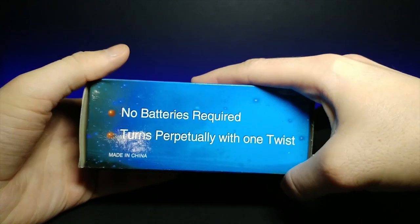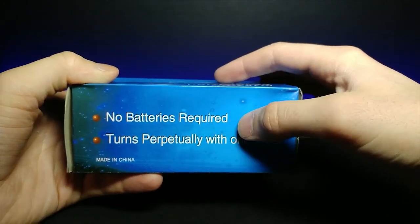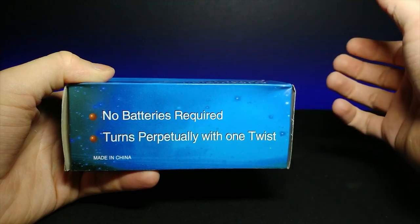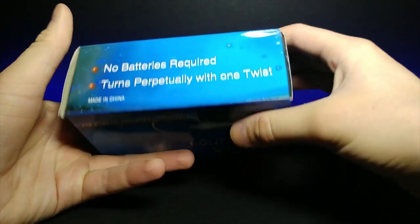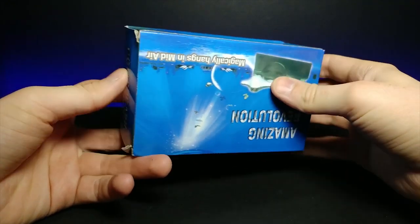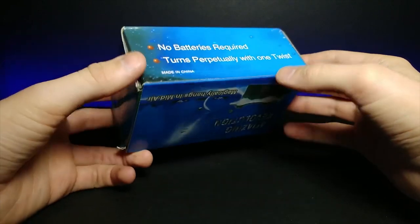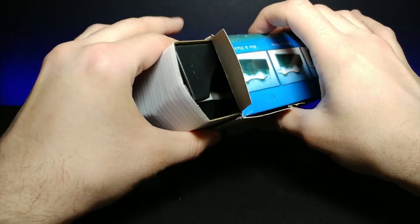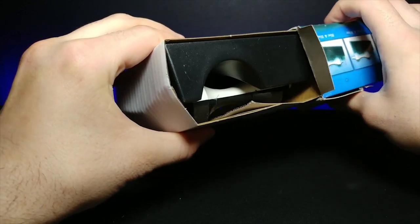It says no batteries required and it turns perpetually with one twist. Let's go ahead and open this up and see what it's all about, because this is really up my alley. This is what the inside packaging looks like — let's go ahead and slide the box off.